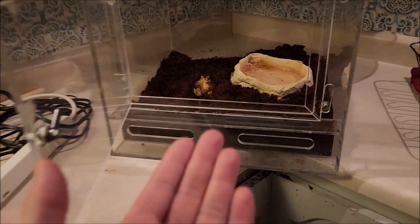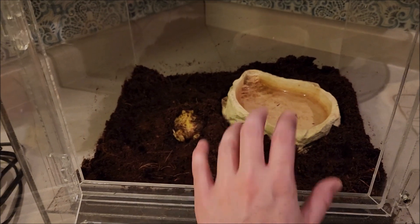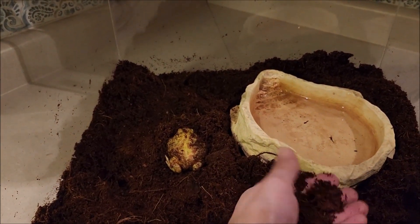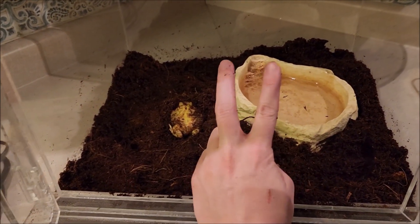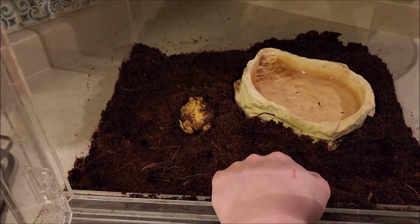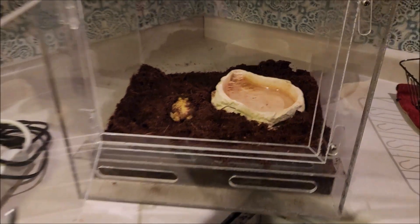So today we're going to turn this into a bioactive planted tank. It already has the perfect substrate — it's a coconut husk kind of substrate. I have everything I need: I have cleanup crew I can take from my other tanks, I've got some isopods, springtails, and I also have lots of live plants I can take from different areas in my house. So I'm really excited to get this going.